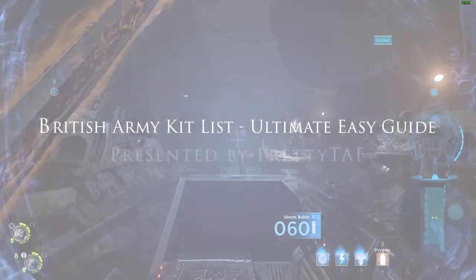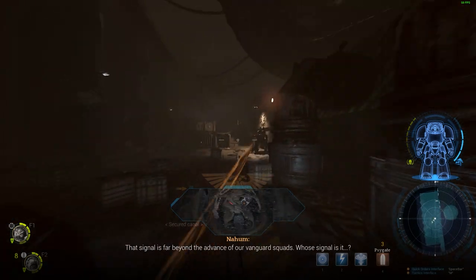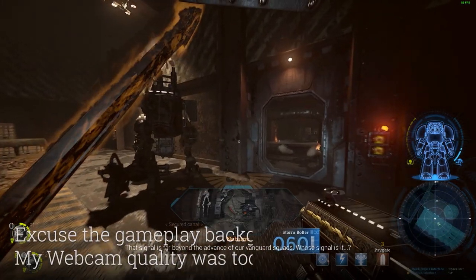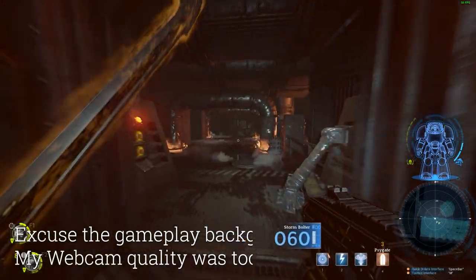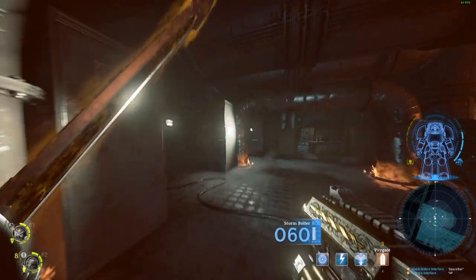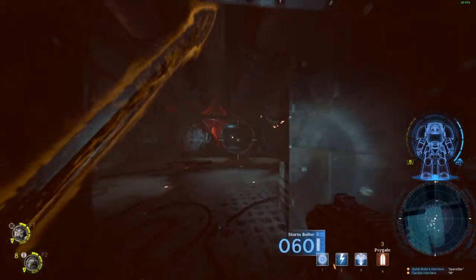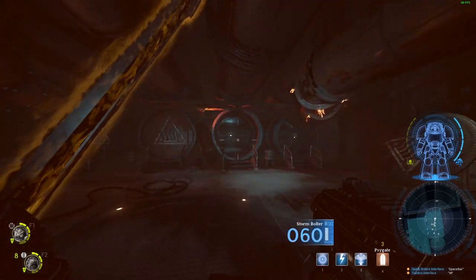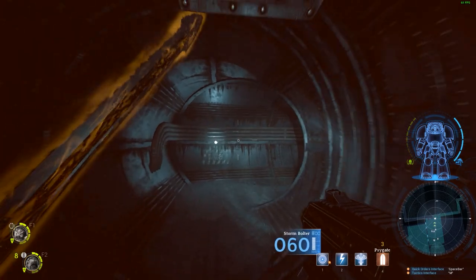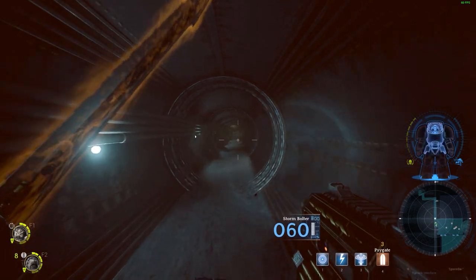Hey there people, welcome to this little video that I've put together. My regular viewers — and I use that word sparingly — will know this is not normally the type of content I post, but it's something I think I should get out there because I've been through what you, who've probably clicked on this video because you're going to British Army training at Pirbright, are about to go through. This video is basically about the bits of kit that I took and the items and products that I would specifically recommend you take to your British Army basic training, which will make your life easier.